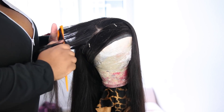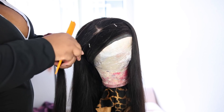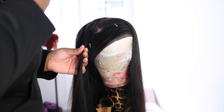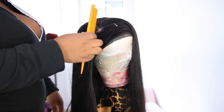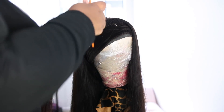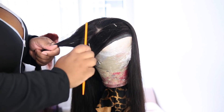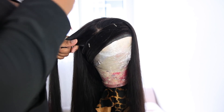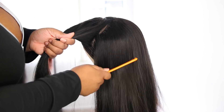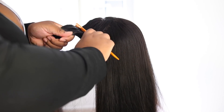I'm going to section off the area of the frontal and curl that last. I prefer to curl that portion while it's on my head because I like to shape it around my face. I'm going to pin that out of the way and then we're going to start on the back.